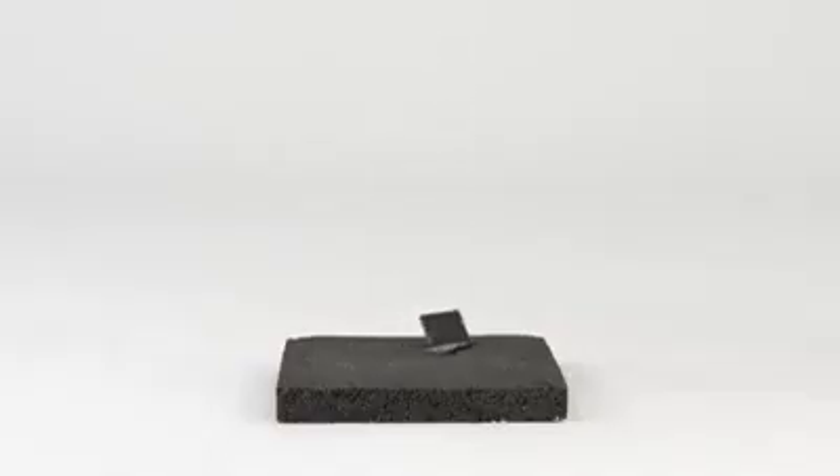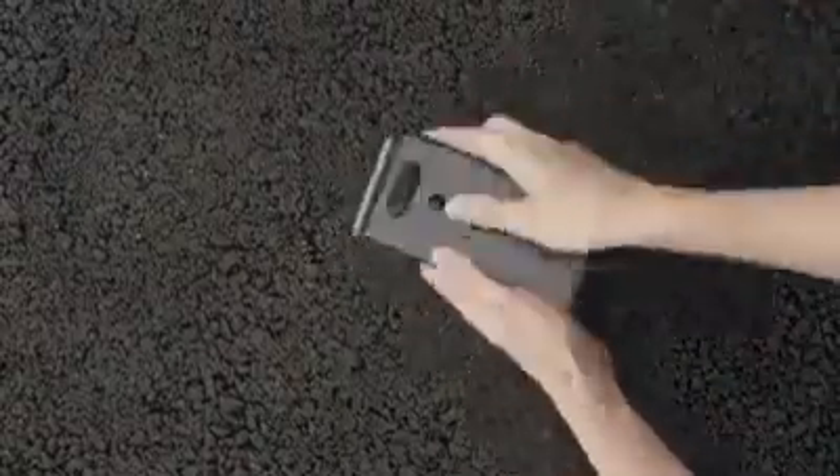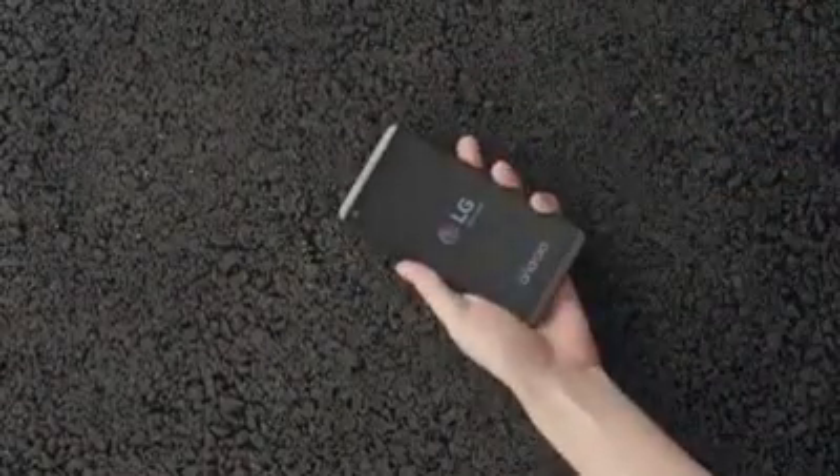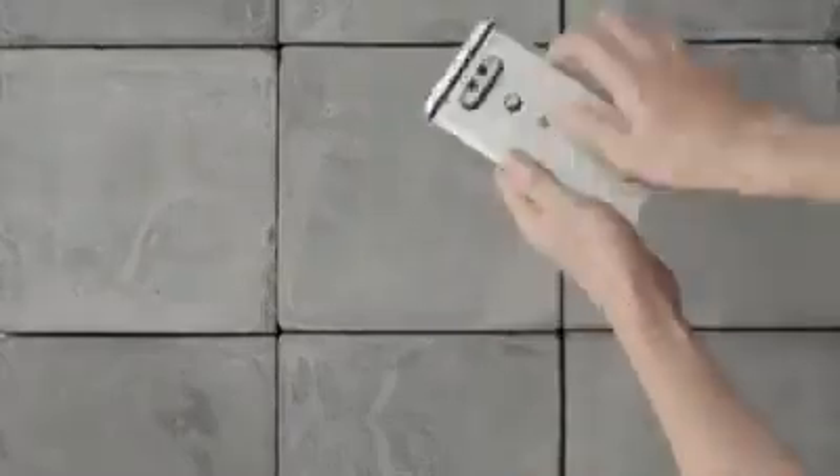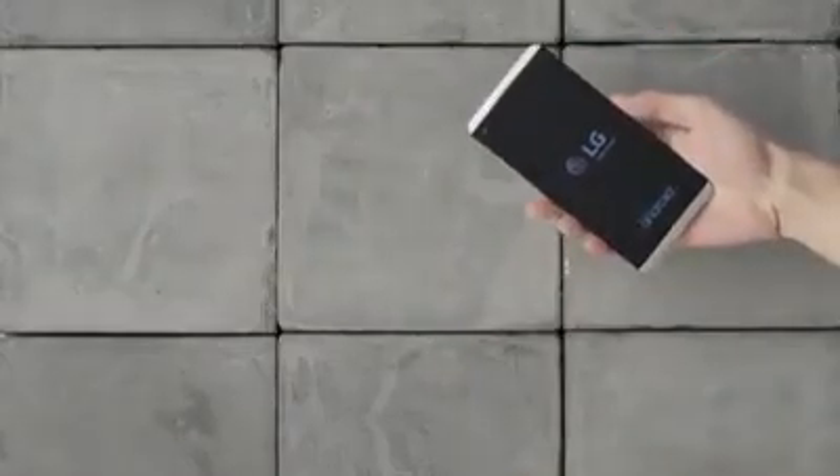On asphalt, the battery cleanly detaches. Oh, it works fine. This time, sidewalk. How do you like this detaching battery? Put your mind at ease.